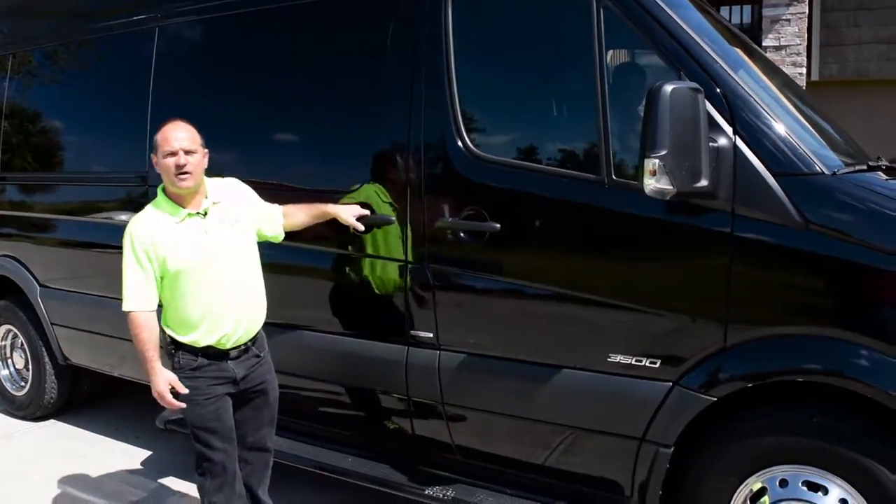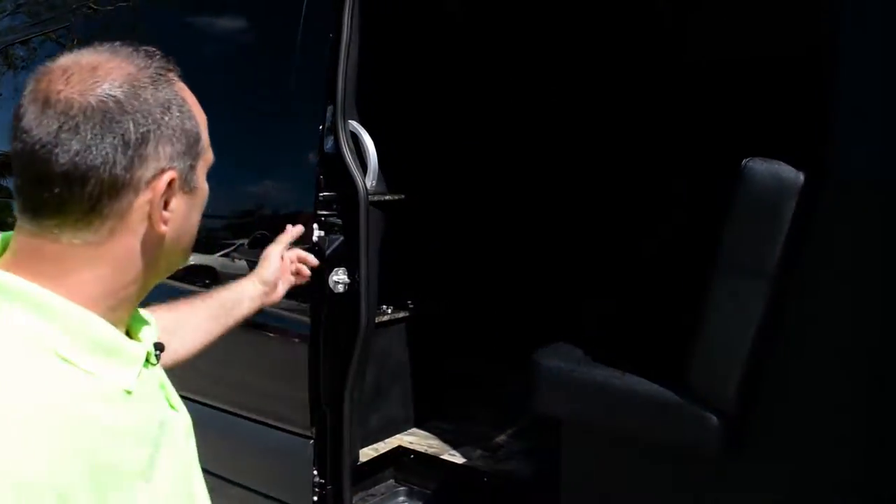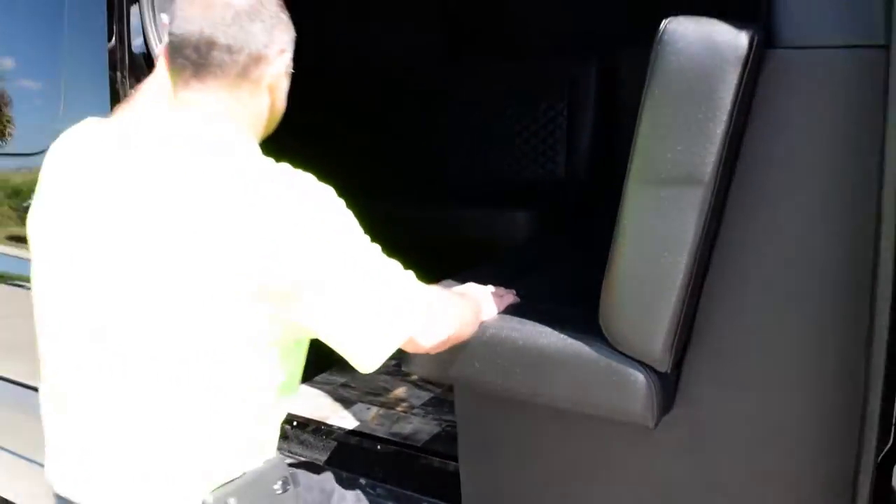When you open the door on our Mercedes Sprinters, it's really comfortable for entering. Not only do we have a handle, but we've also made the seat really close to the exit so you can use it to get in.